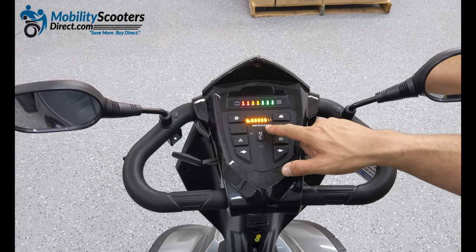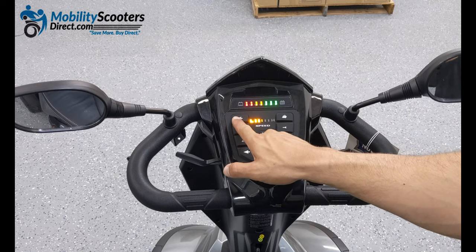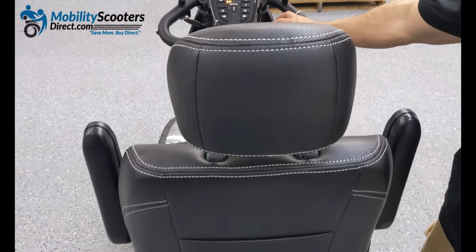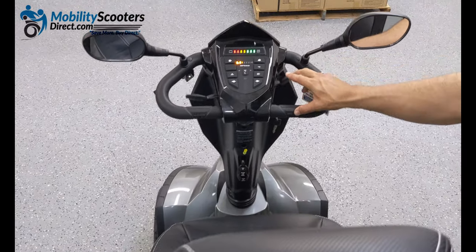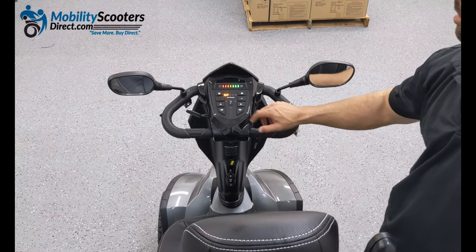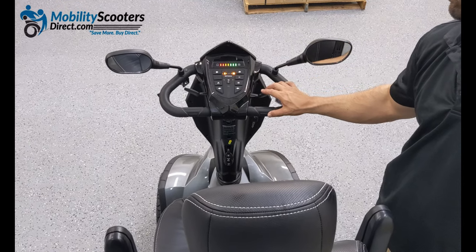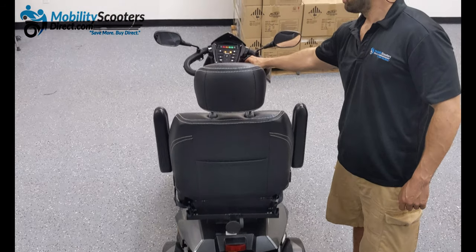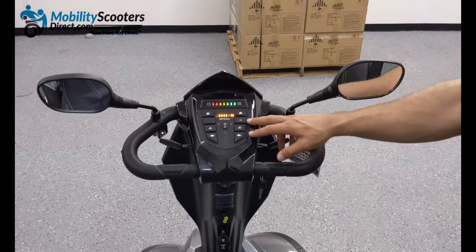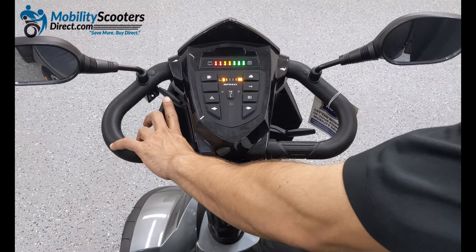There is a second set of lights — that's the speed indicator light. If you hit the turtle button it's going to slow the unit down and some of those yellow lights will disappear. On the right side at the top, the first button you'll see is a rabbit. If you press that button it's going to light up more of the yellow lights on the speed indicator section — the more lights you have lit up the faster it will go. Turtle means slow, rabbit means fast. You can use the scooter with your right or left hand independently. The throttle forward and reverse bars work independently — on the left side you pull back to go backwards and push forward to go forward. With your right hand it's inverted.